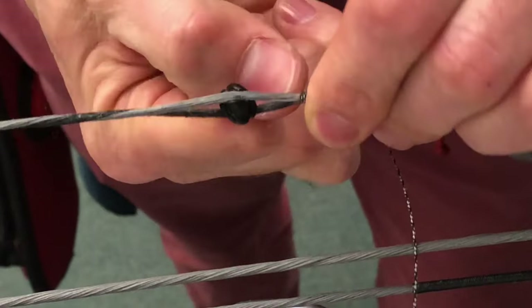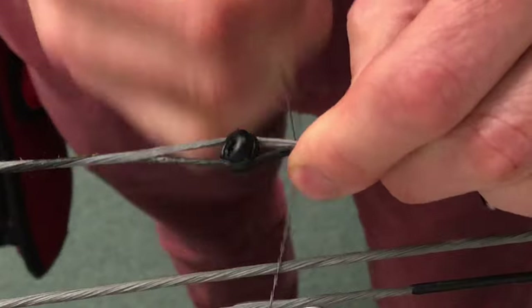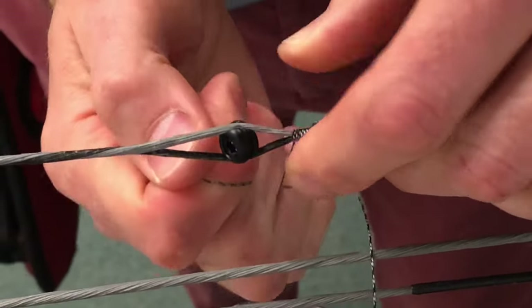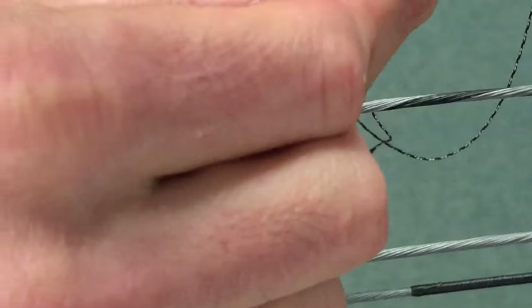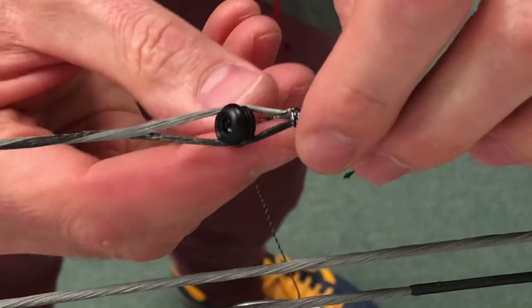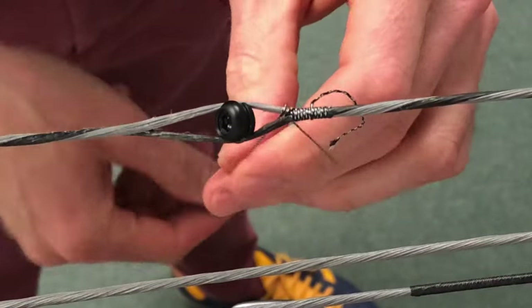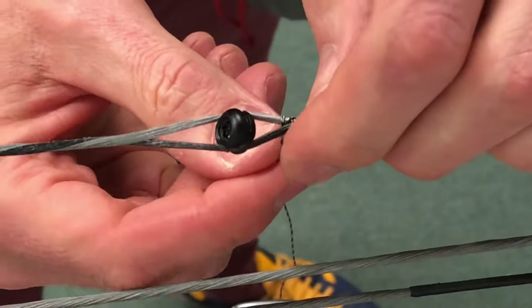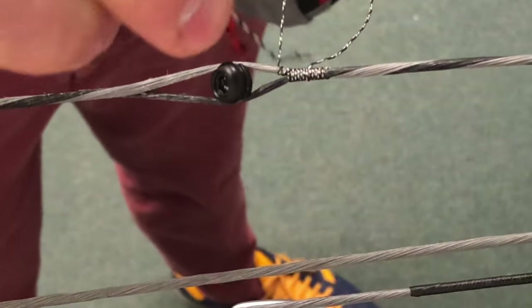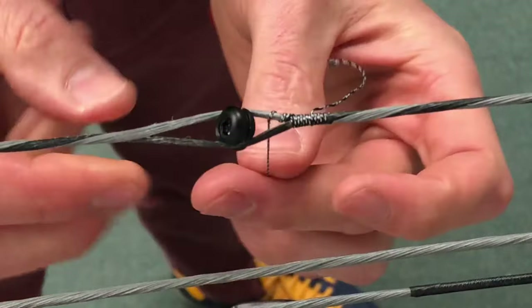Continuing to count — three, eight, nine, maybe ten total. Let's go twelve just for fun. There's twelve wraps on the top, and now I'm just going to come down one side towards the peep. I'll do my first knot in there, cinch it in tight, kind of hold that other serving in place, and keep a little pressure on it. I usually do five or six half loops here down this side of the string, trying to evenly space them as best I can.